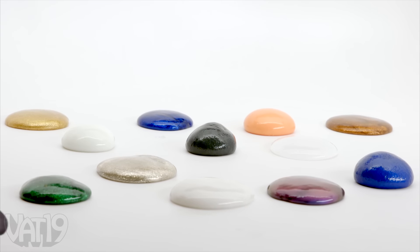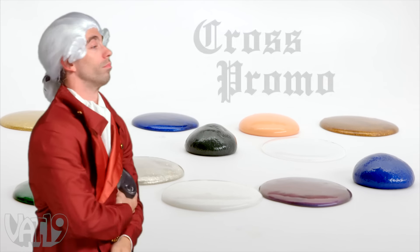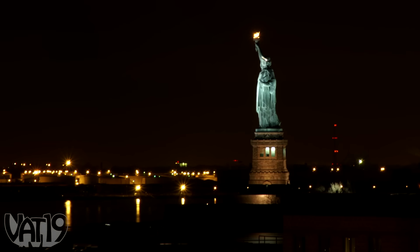It's every bit as much fun as our other putties. We declare this a cross promo — just a little more patriotic. How flakes of Lady Liberty got inside the putty remains a secret, but we have our theories.